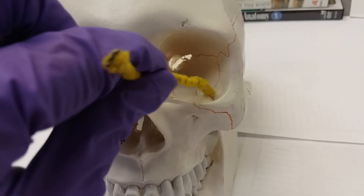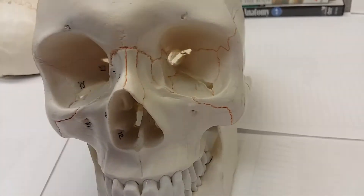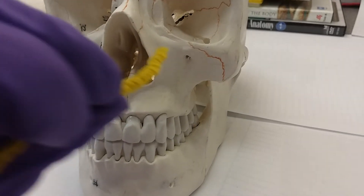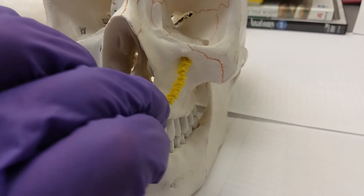Running all the way through. We're gonna have our infraorbital foramen. If we look down and see this hole, this is our infraorbital foramen.